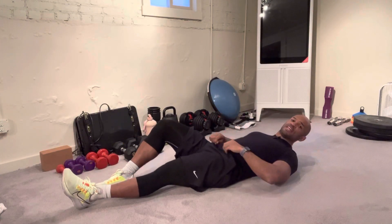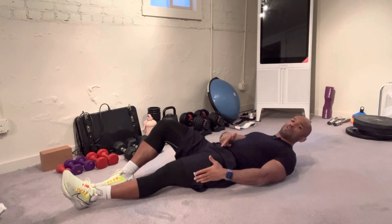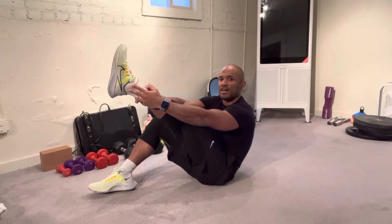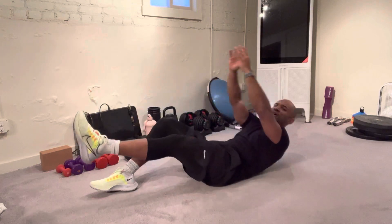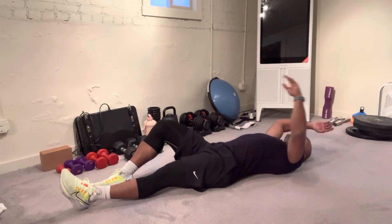What we want to see is simultaneous upper and lower body each time. We want to arrive in this top position together, and we want to arrive touching the floor together — heel and hands.